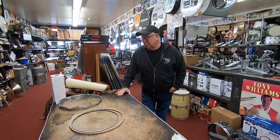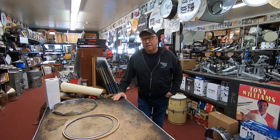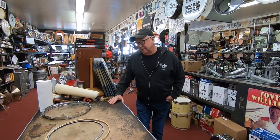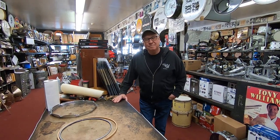We are going to show everyone how to tuck a calf or goatskin head onto a snare drum. It's a process that's not done very many times nowadays, but I've been doing it all my life here.